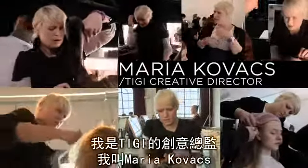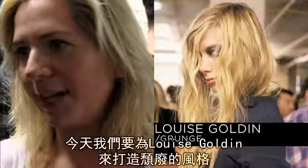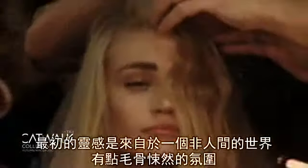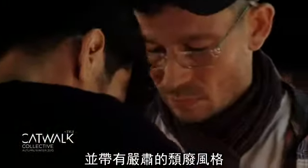Hi everyone and welcome to London Fashion Week. My name's Maria Kovacs, TG Creative Director. Today we're working a grunge look for Louise Golden. The inspiration today was ethereal and eerie with a serious grunge edge.